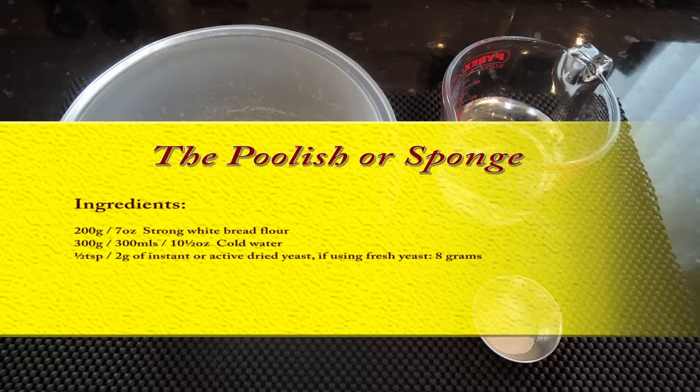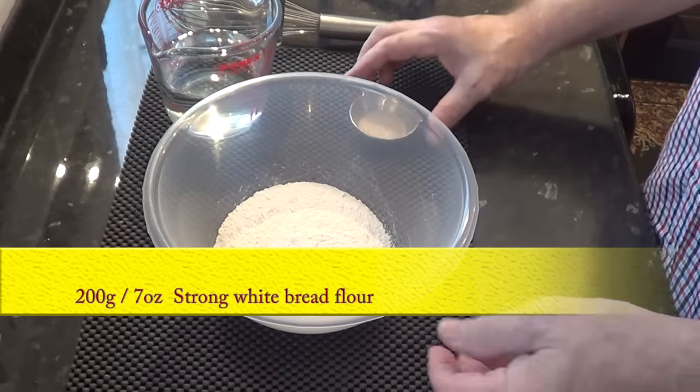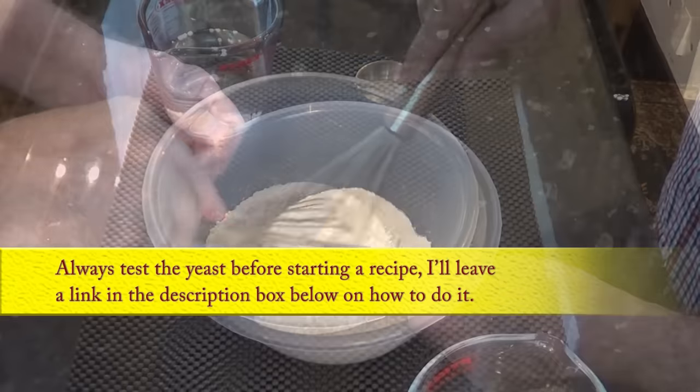Here's a list of the simple ingredients you'll need to make up the poolish — also known as a sponge or starter. I'll start by adding a half a teaspoon of dried yeast to the strong white bread flour and whisk that in.